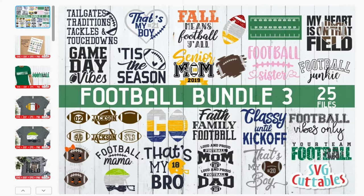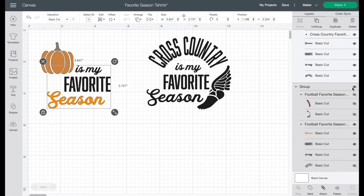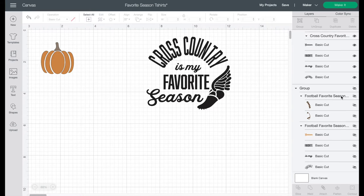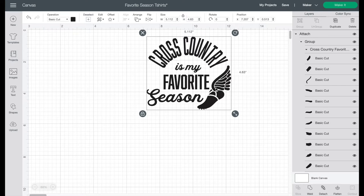When you look at these designs, don't just see them as-is. For example, 'game day vibes' — you might want to say 'game day' and take out the word 'vibes,' or change it to 'that's my bro' or 'that's my son,' put their number on the helmet, or just eliminate everything and have only the helmet. Do not be limited by what you see on the screen — with Cricut Design Space tutorials you're going to be able to do so much. Okay, so back to our designs: I'm going to turn off all the football and pumpkin elements and work with just the cross-country.